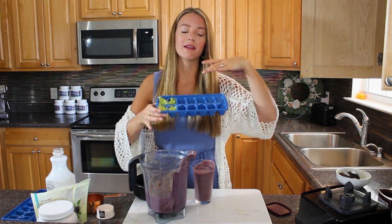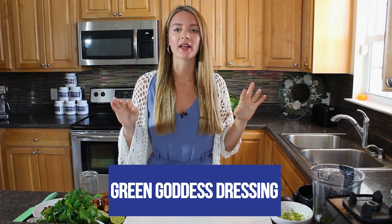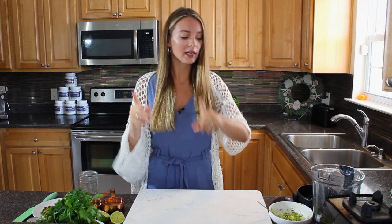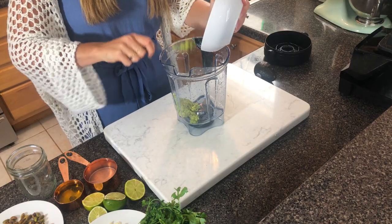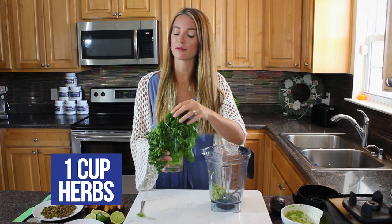Moving on to recipe number two: my infamous Green Goddess Dressing. It's absolutely delicious on top of salads, as a dip for veggies, or even as a dairy-free alfredo sauce. You'll need one avocado - I've pre-mashed mine. Pop everything straight into your Vitamix or blender. Start with the entire avocado, then add a cup of your herbs of choice.